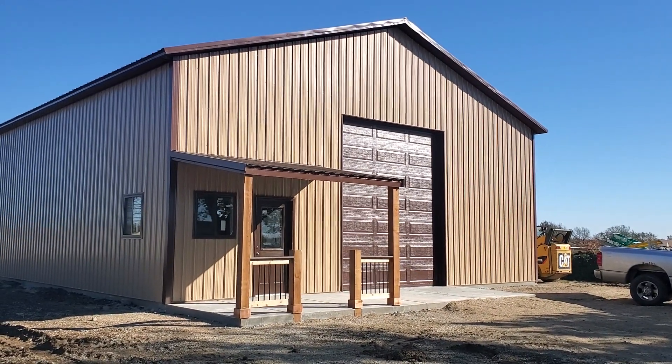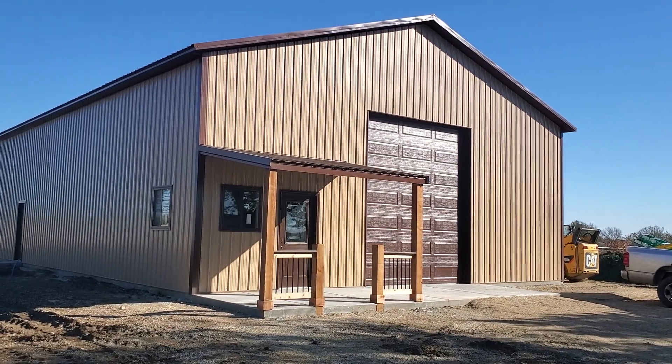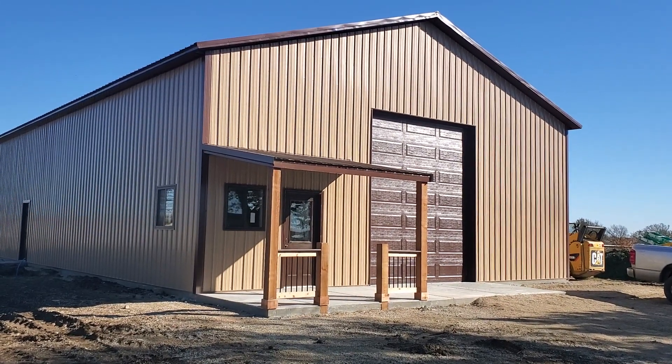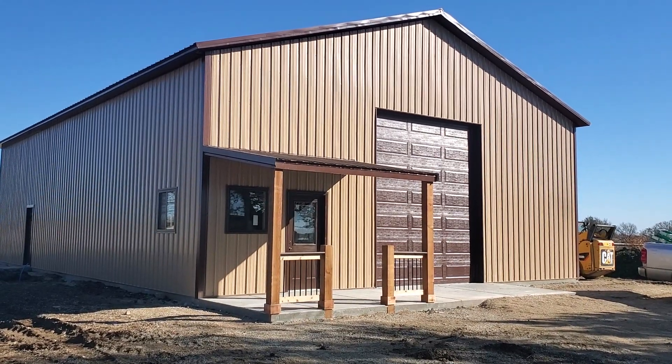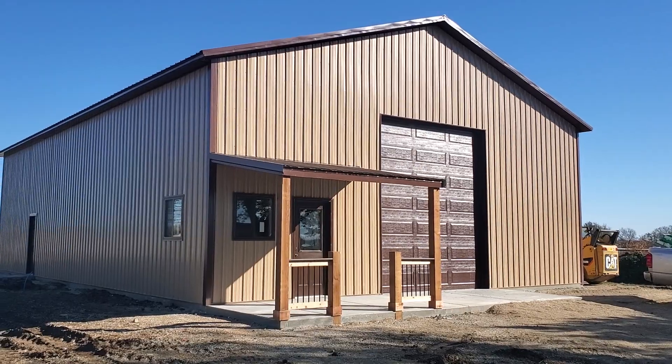Hey guys, this is Rusty with Mid-Kansas Pole Barns. We're up here in Cassidy, Kansas. Just got done finishing this 40 by 60 by 16-foot sidewalls, tan walls, brown roof and trims, and all brown doors and windows on this project.